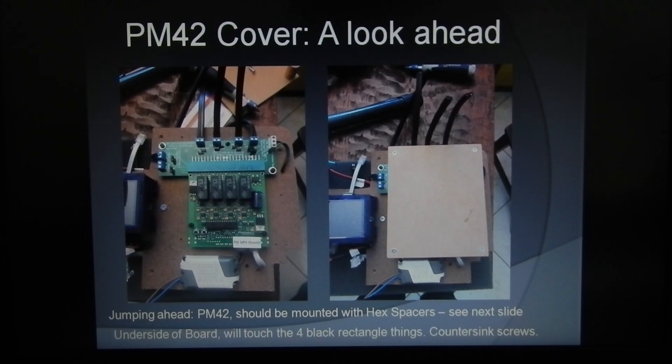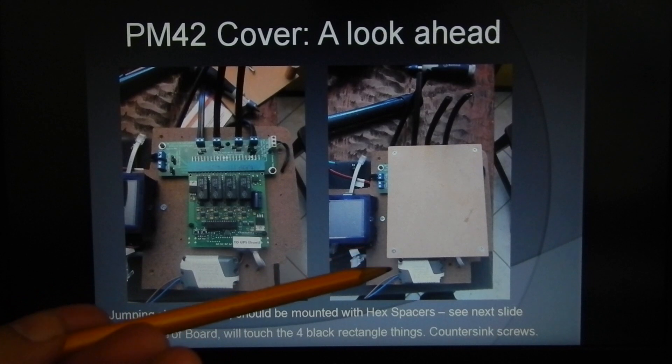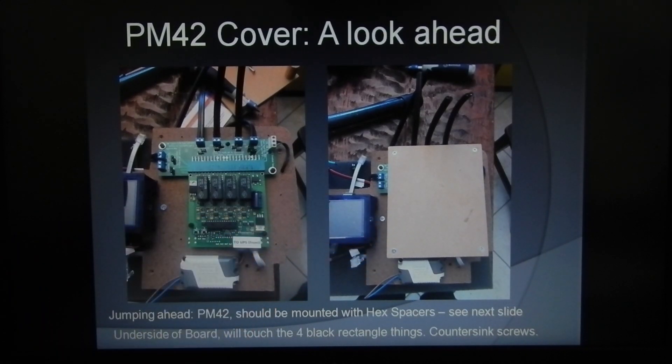Before we start the build on the baseboard, the club happened to have a stand already made that fit perfectly. This is basically what it looks like — there's a cover board over the PM42 to help protect it, and then the Digitrax power wart lays on top. Jumping ahead, the PM42 should be mounted with hex spacers, which I'll show next. When this cover lays on top of the PM42 once everything is mounted, the cover should be laying on the four rectangular standoffs.